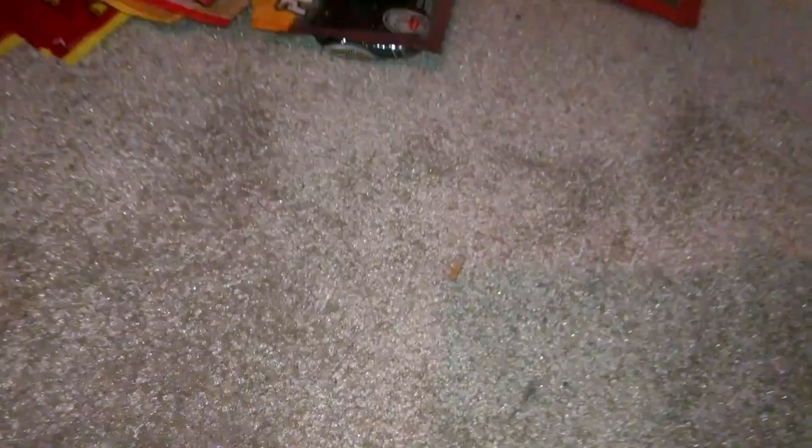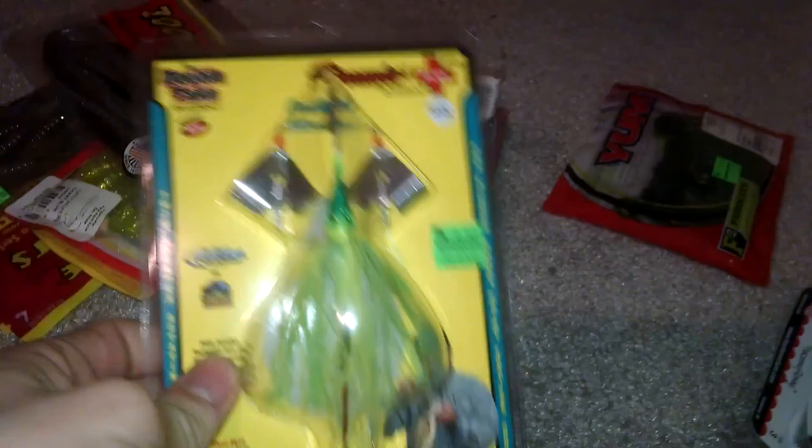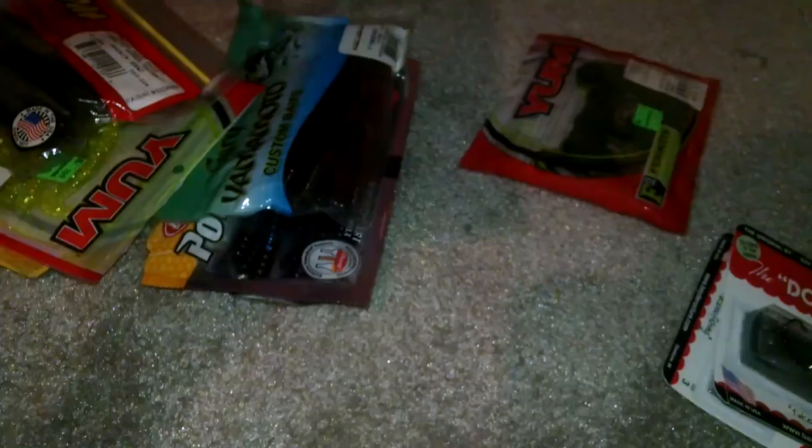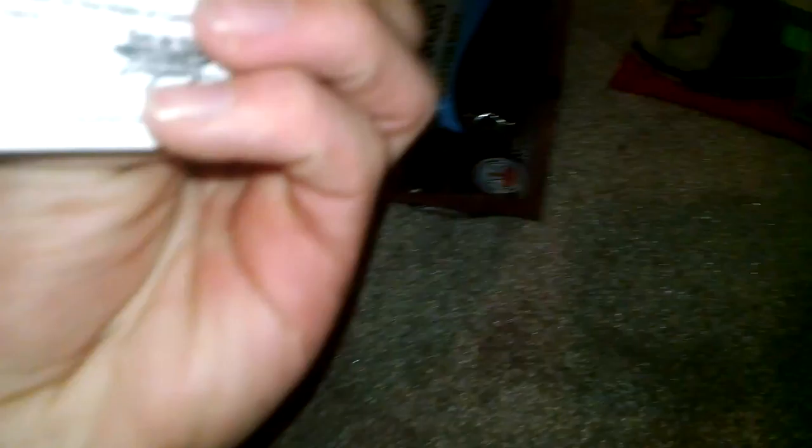I'll get into stuff I haven't used — ice fishing lures. This is a double take buzz bait, quarter ounce, chartreuse, with a red hook. Got these Wonder Bread ice fishing jigs — the Do-Jigger, size 3. And then this one is the Crown, size 3.